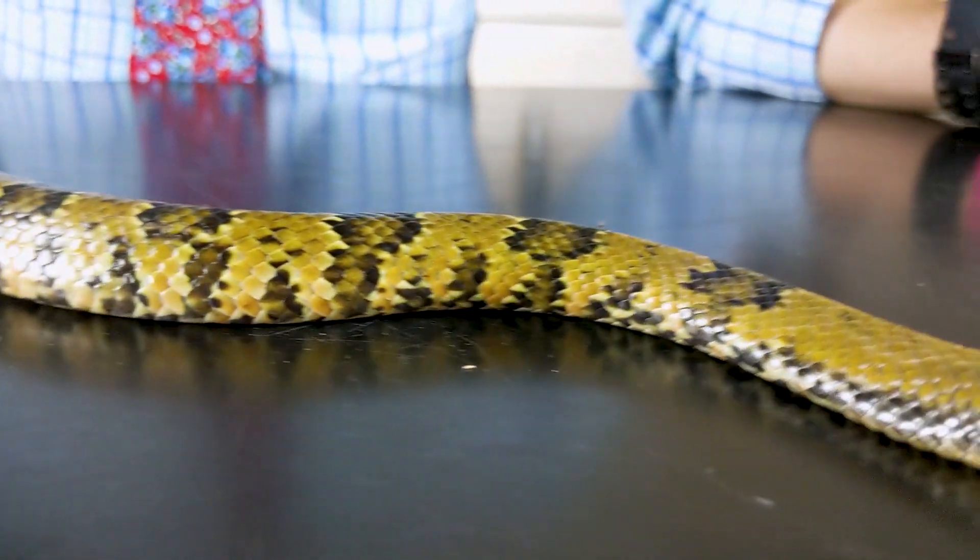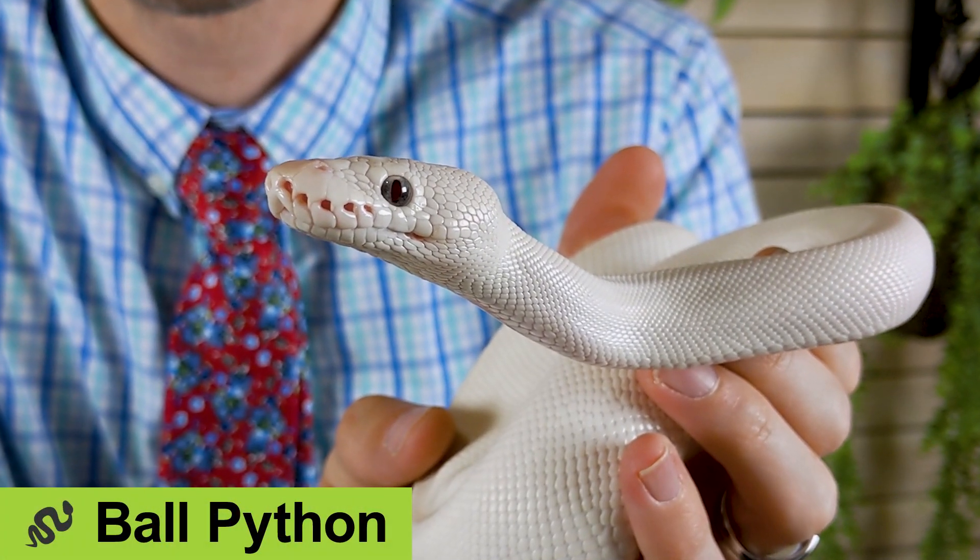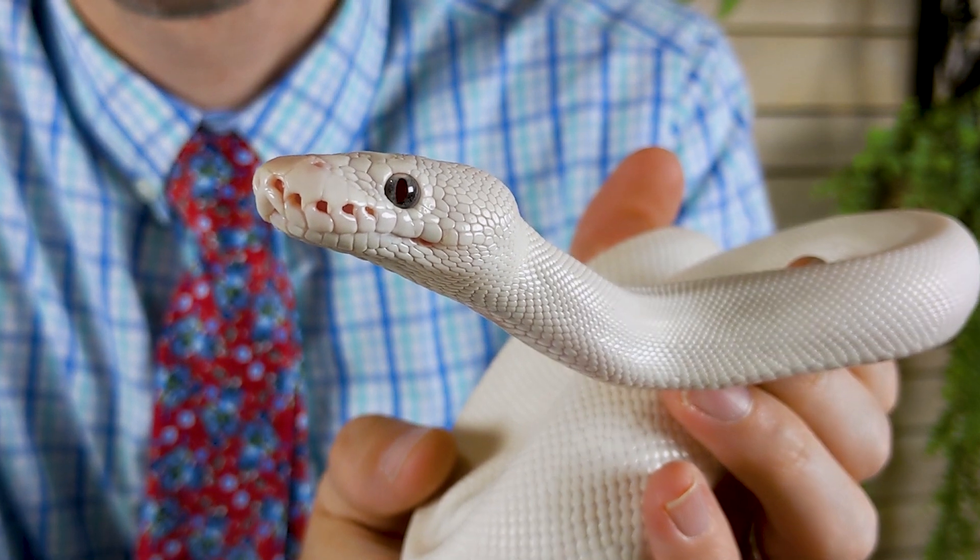Now let's put him away and talk about the main topic of this video. What I want to talk about today are my thoughts regarding how we house snakes. To accompany me as I discuss this topic is another one of my dream snakes. The snake you just saw, Shelby, was definitely one of those snakes — false water cobras, oh my goodness. The blue-eyed leucistic ball python was also a snake I dreamed about for years.